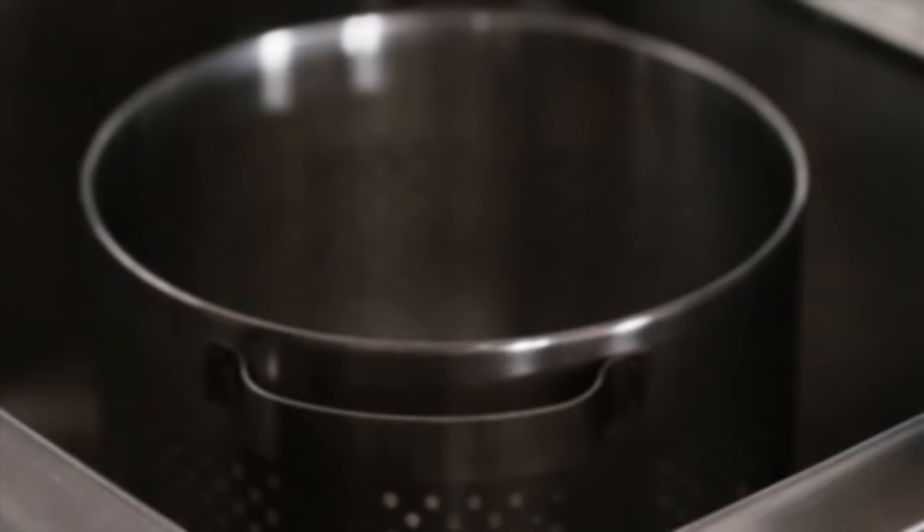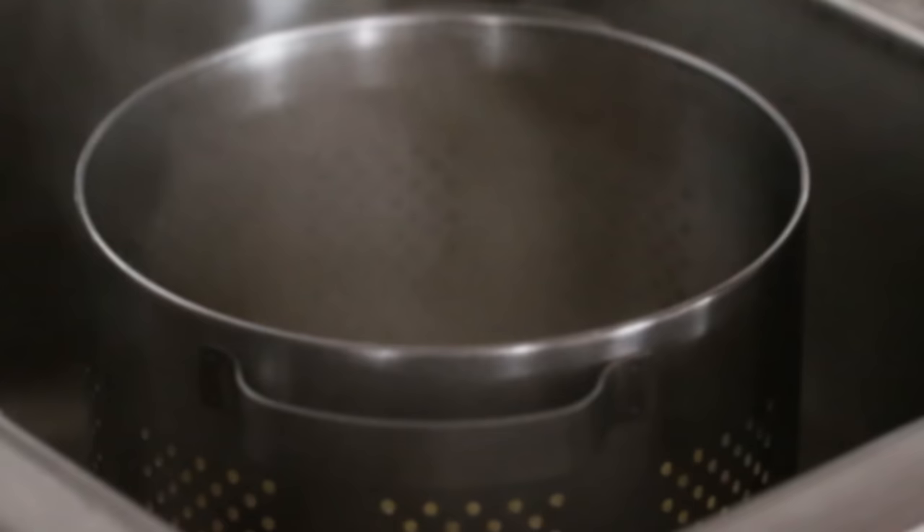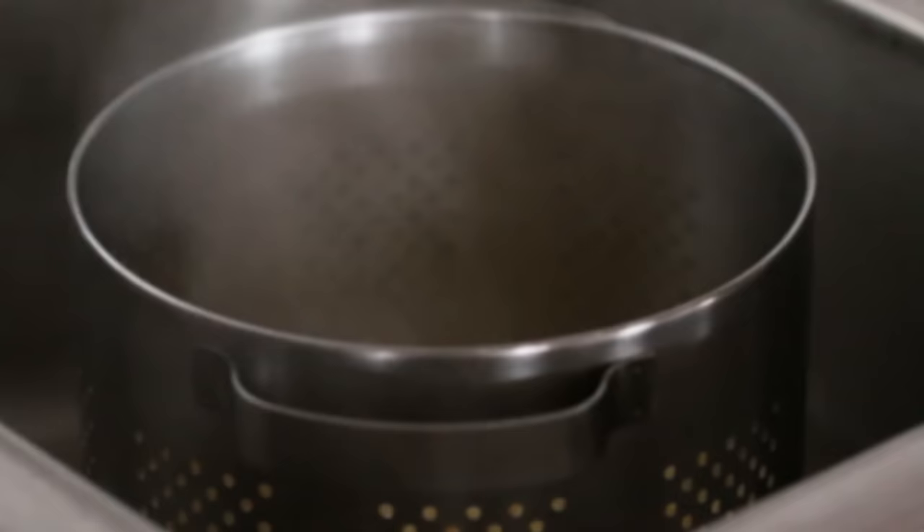Drain your pasta and do not rinse it unless you're using it for a cold pasta salad. If you rinse the pasta at this stage, it's going to take off all of that extra starch that helps make your sauce really silky and delicious. The longer it sits after draining, the more it will stick together, so immediately after draining you want to put it into whatever sauce you're going to use.